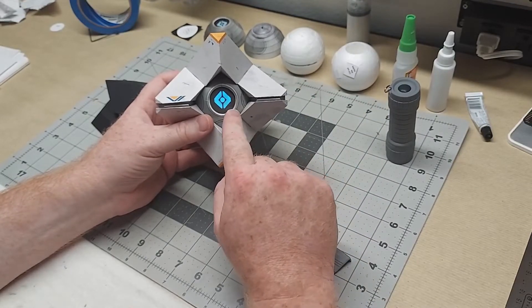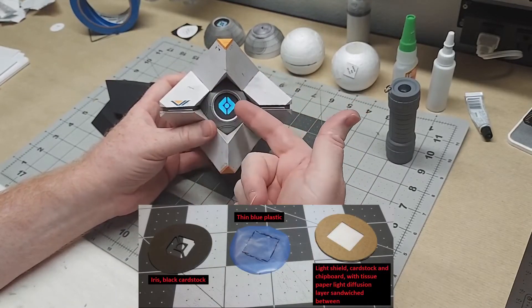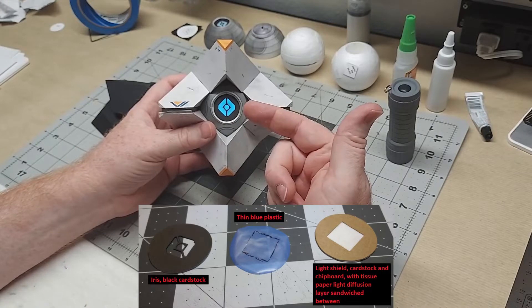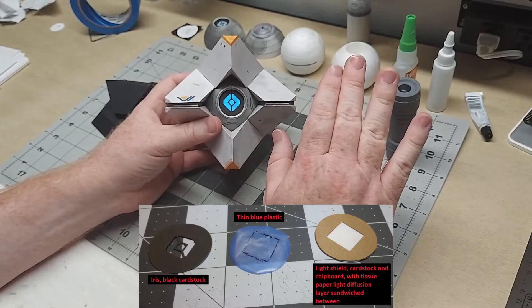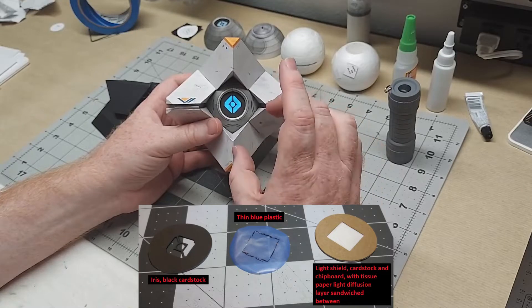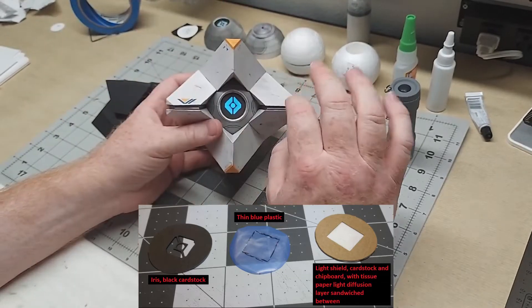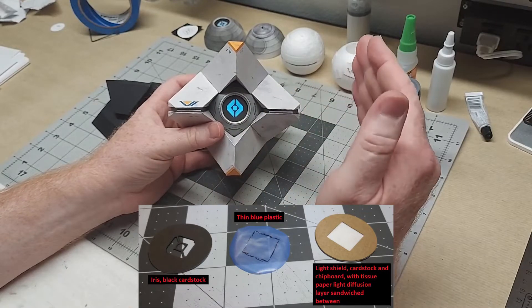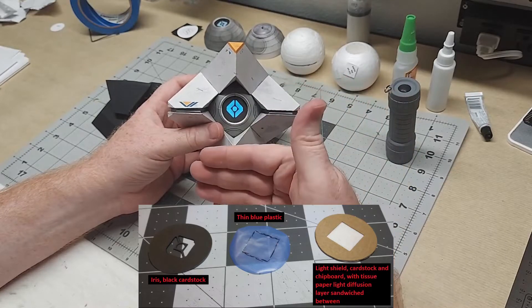I don't think I doubled it up — just one layer of that. The iris is cut out of black cardstock. That thin blue plastic has no structure of its own, so I needed to support it. I used the parts template to cut out what I call the light blocker or light shield with a diamond cut out of the middle, and I sandwiched the piece of blue plastic between that light shield piece and the black cardstock iris.